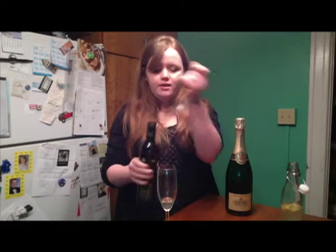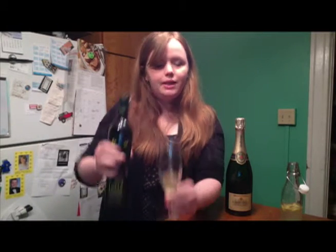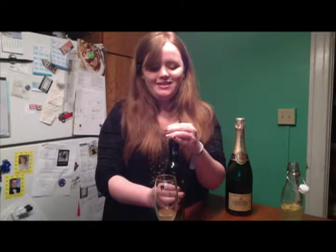I'm using my senior toast glass from my college graduation. Now I'll take a little bit of the absinthe and just put a little bit in as well. That was maybe a little too much, but you're gonna have a good time.